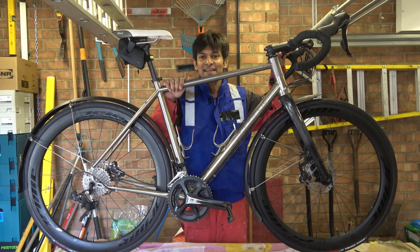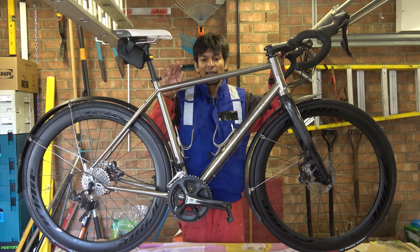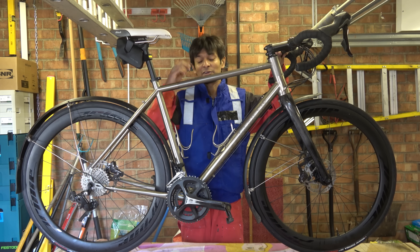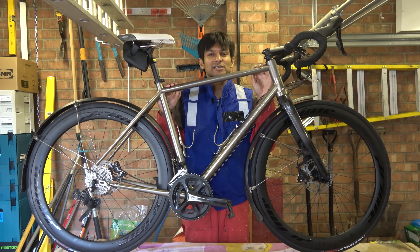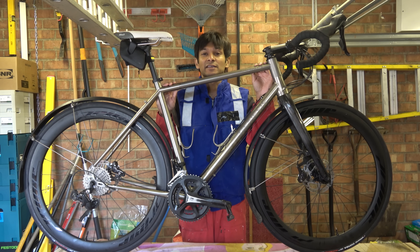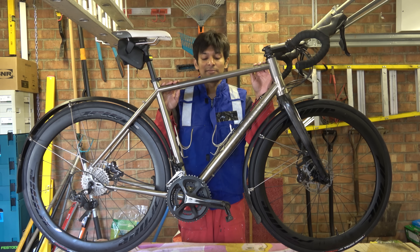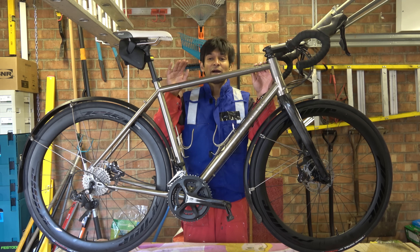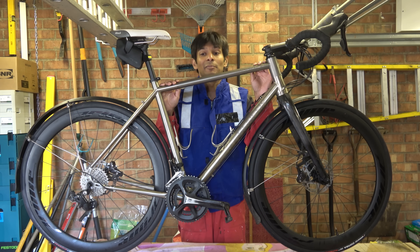This is a titanium frame. It is the product of a British company called Madison. Madison are well known for being a distributor of a large number of bike brands, mainly in the UK — Shimano. The Genesis brand is their bike frame brand. They also have, or did used to have, a cycling team called Madison Genesis.